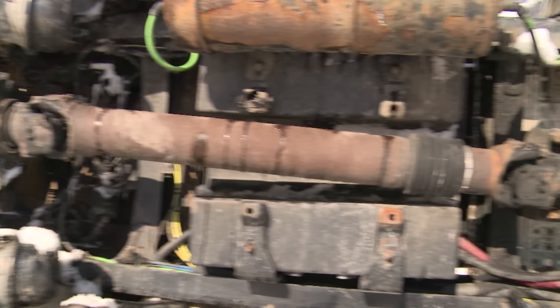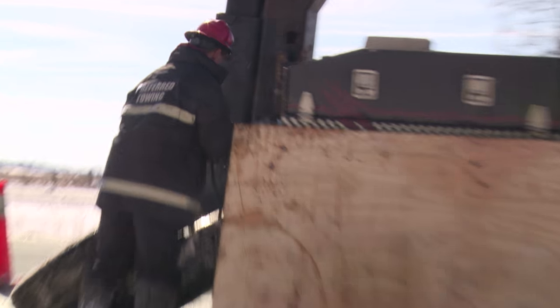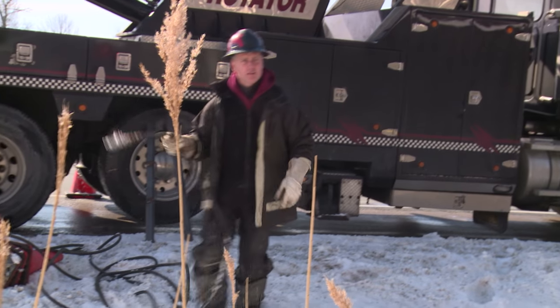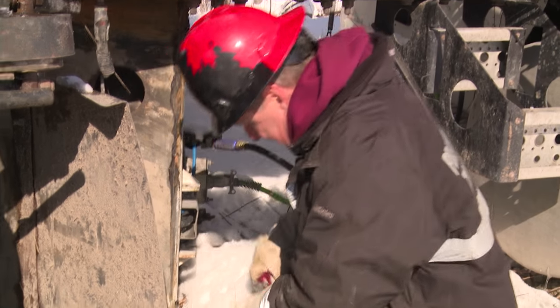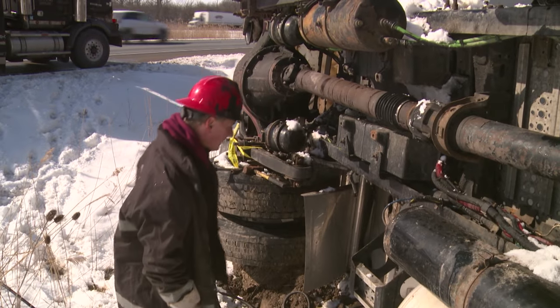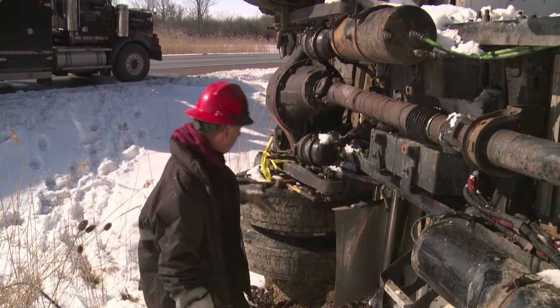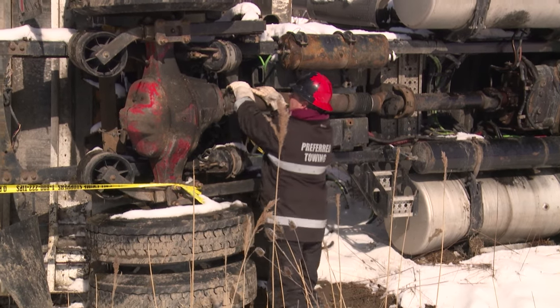We got to get this thing rolled over, try and air up the system, and release the brakes. Just take air from my truck and back feed it into this truck. So I'm filling this tank up as we speak, and that allows me to release these brakes, and also allows me to turn my drive shaft.